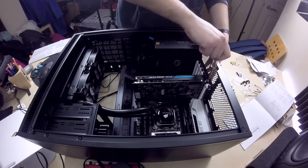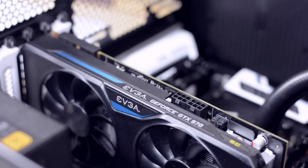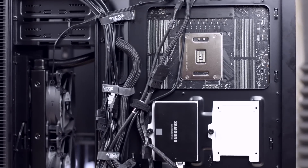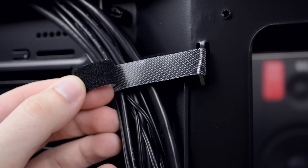Don't forget to connect the two 6-pin connectors from the power supply. Now that everything is in place, it's time to clean up a bit. At the back of the case, bundle the cables together and use the included zip ties and Velcro strips to secure them to the case.